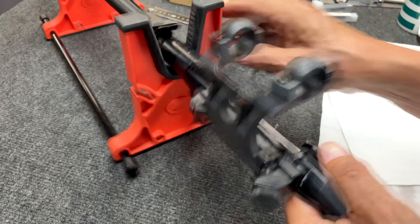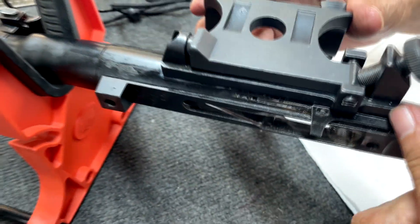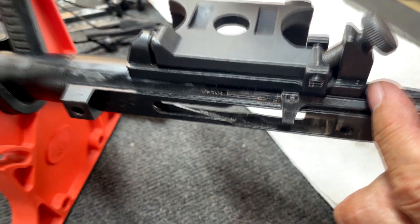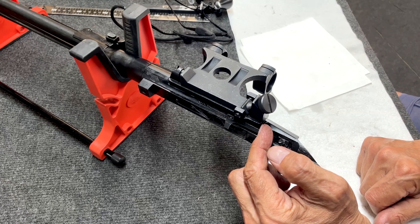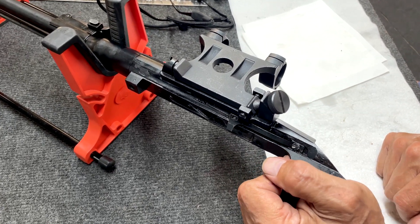We're going to have to inlet the stock for where this mounting fits down in it. So before we finalize the locking pins and so on, we want to make sure everything's fitting correctly. I'm going to move now onto fitting this into the stock and check that everything is going to plan.